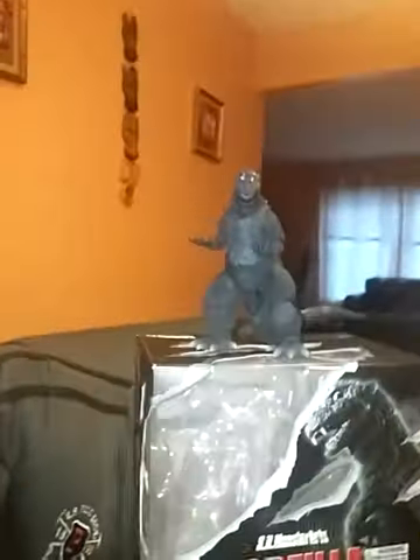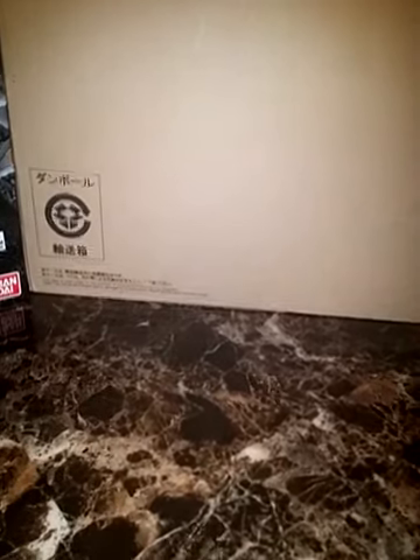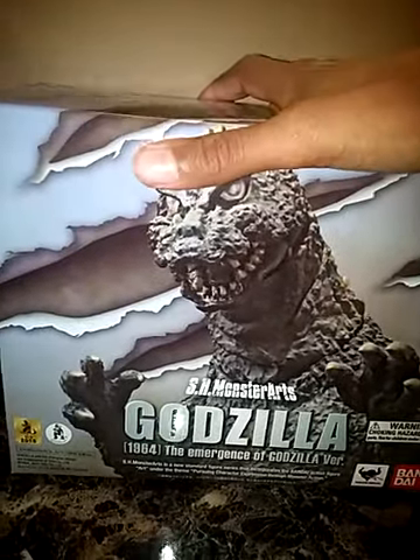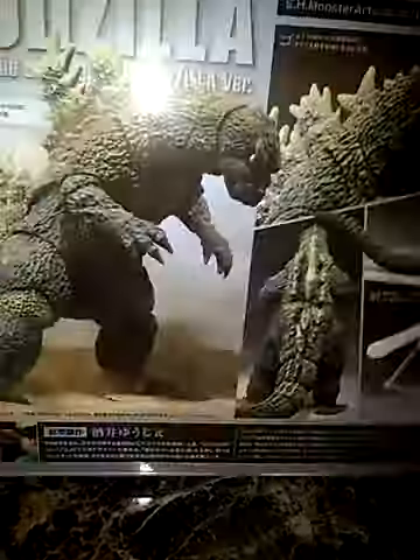Doesn't matter — we're back again with another unboxing that I got for $53 on Amazon last year. That's right, the SH MonsterArts Godzilla 1964 Emergence Version! Nice side art, other side dusty at the bottom, showing some cool pictures of him.